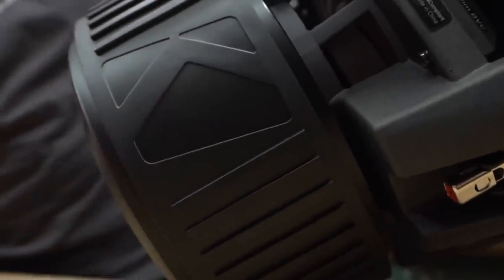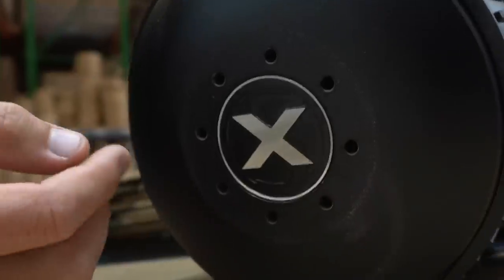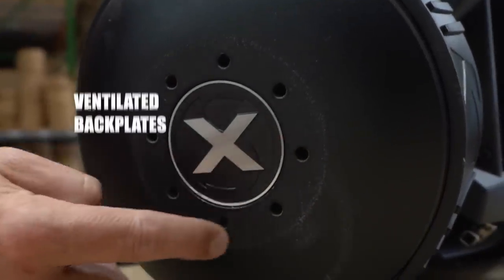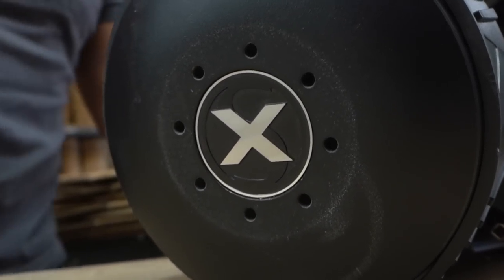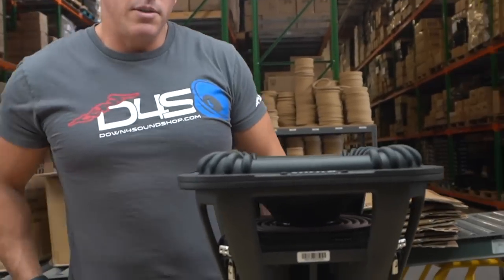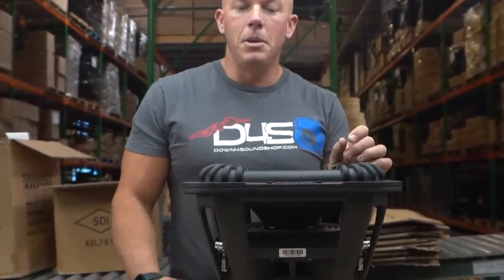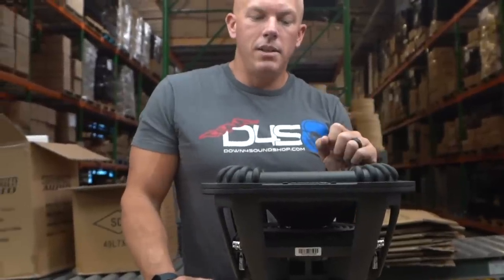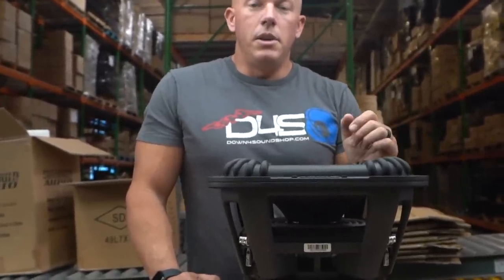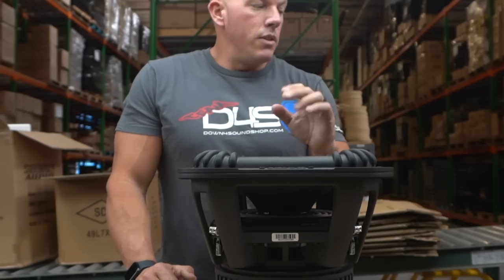Coming down we have a nice size top plate, a nicely embossed Kicker magnet boot right here, and on the back side — I got some dust on it from moving around — you have the Solo X logo and cooling vents in the back plate as well. Overall it looks like a very beefy subwoofer. Kicker's not going to release anything that's not awesome, especially since I think they had these things in the works for years — they went through tons of different variations before releasing this.